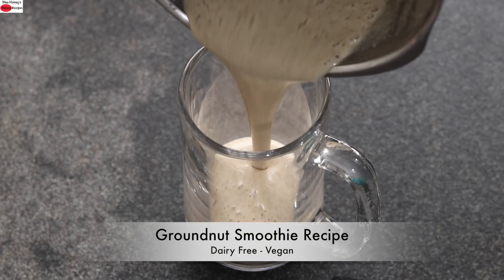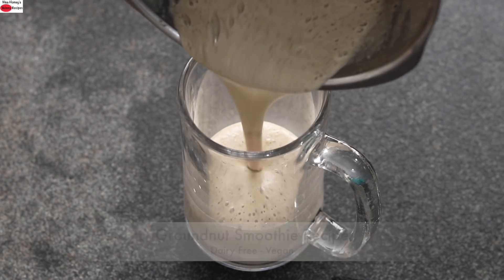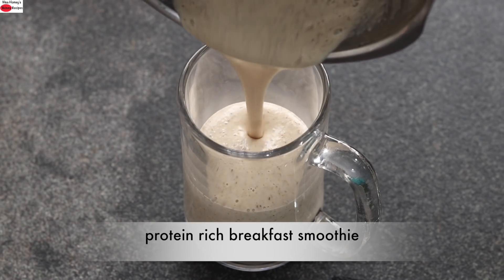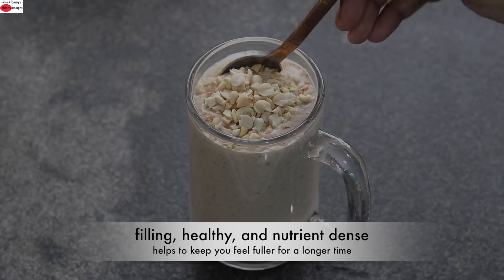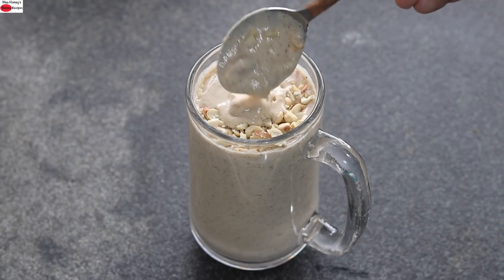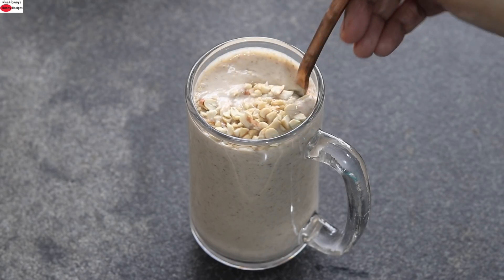Hey guys, I'm Nisha Homi. Today I'm sharing a groundnut smoothie recipe. This protein-rich groundnut breakfast smoothie is filling, healthy, and nutrient-dense — a quick and easy breakfast for those busy people. So without wasting much time, let's get started with the recipe.